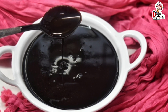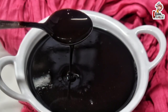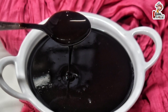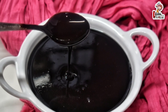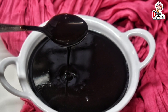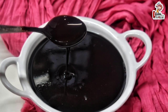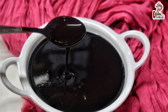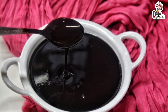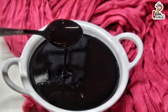We add 1 teaspoon of vanilla and sugar to our fridge mixture. Let's mix the chocolate syrup. In a glass, use 2 teaspoons of chocolate syrup and mix it. Please try this recipe, share it with friends, click the subscribe button, and click the bell icon. Thank you for watching.